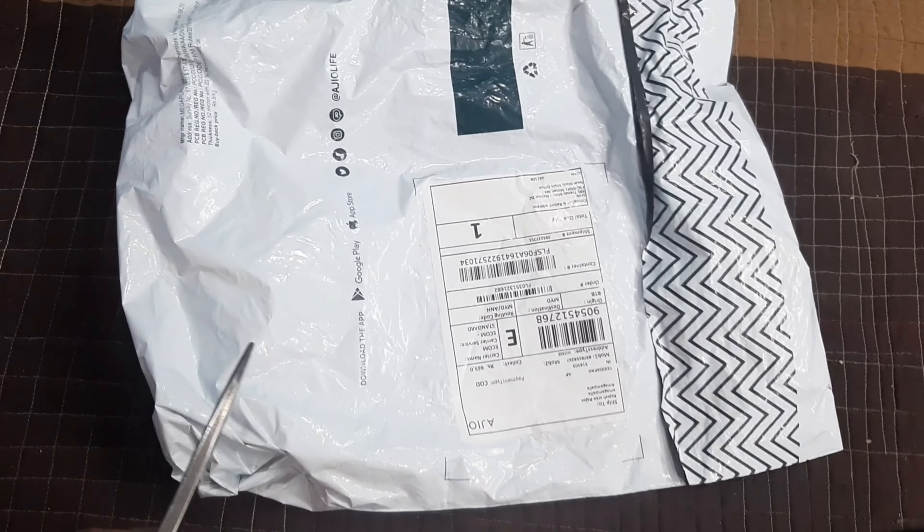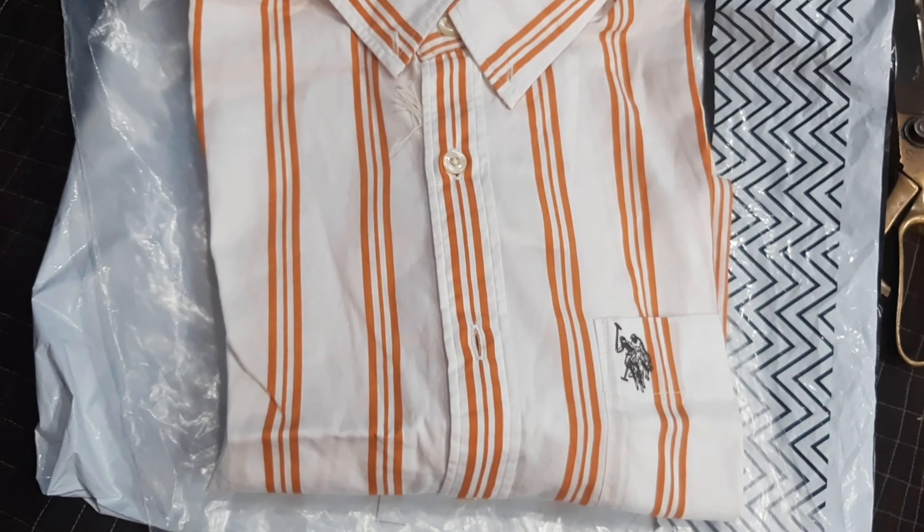Next, another video — you guys pull a brand, open it up, you guys pull.